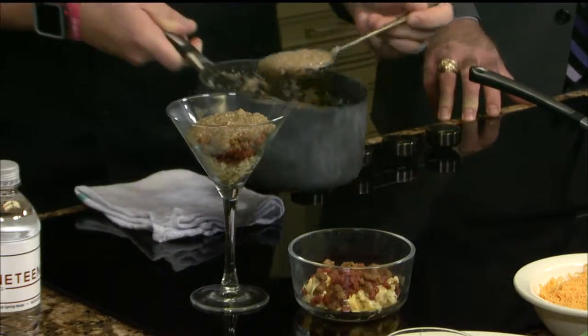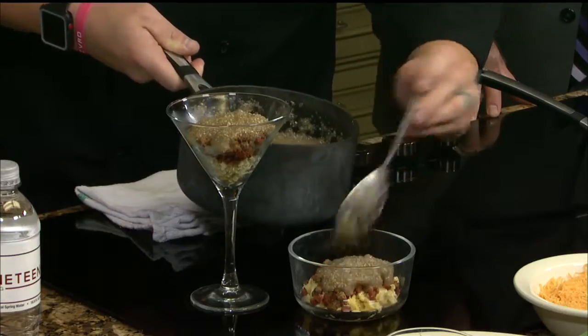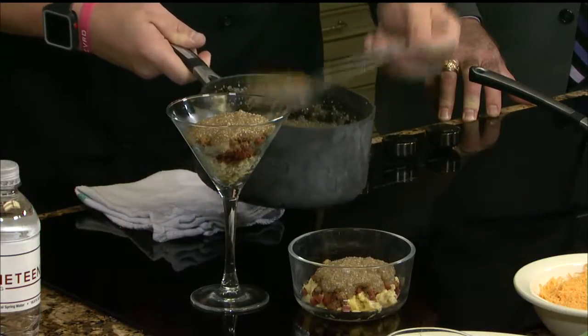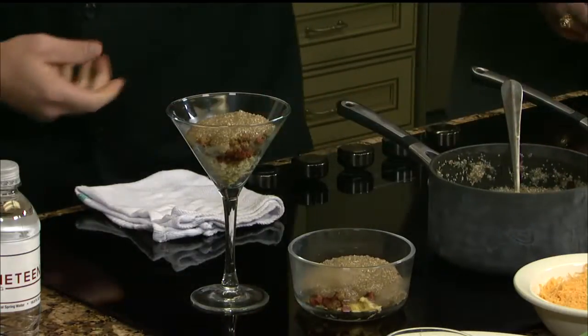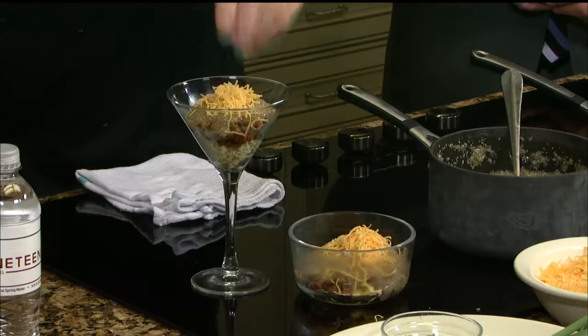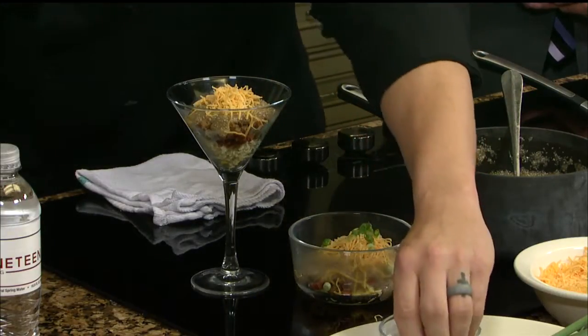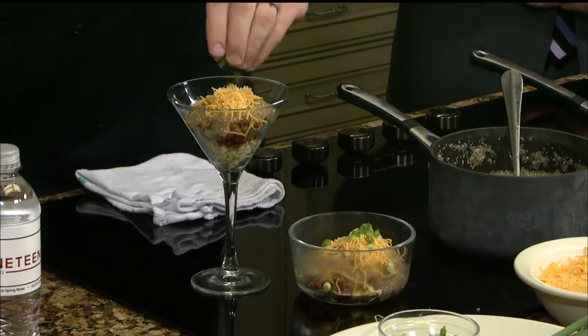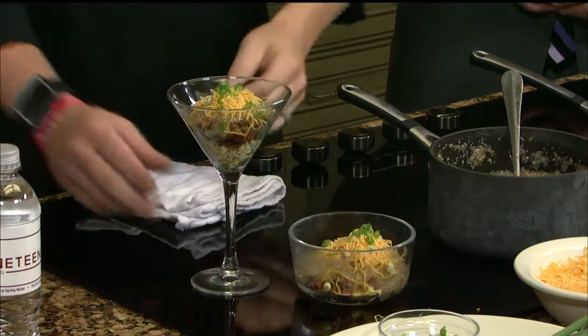Look at that — you can see how the trifle now starts to come together. This would essentially be the cream part of a trifle dessert. You can do this one of two ways. I think that cheddar works really well because cheddar is going to bring that breakfast all together. We've got a little bit of sweetness left over from our grits, and then a touch of color and class with our green onion. That's a great breakfast — a little sweet, a little salty, a beautiful layer, and a his and hers.